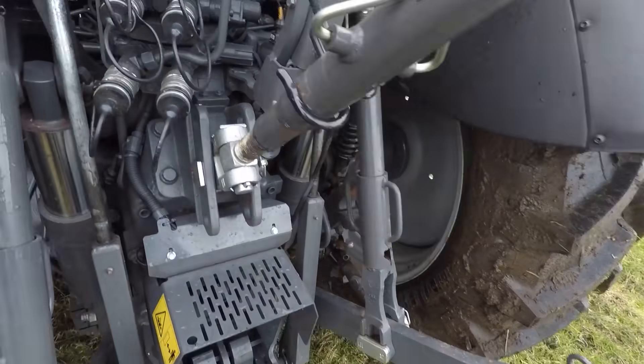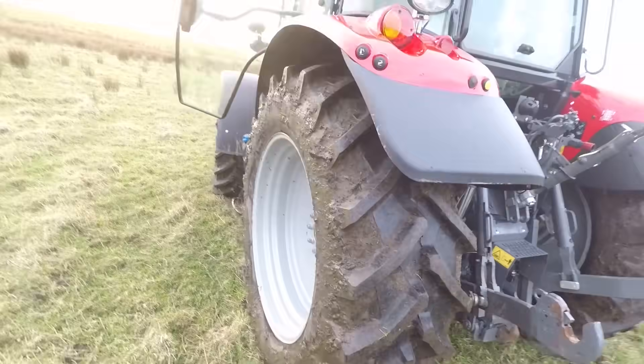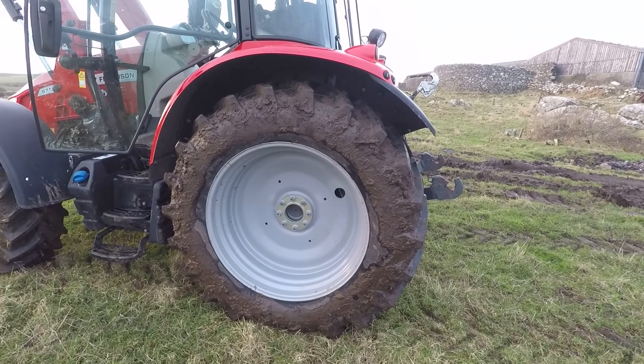You turn it one way and then you get your other spool back, so you'd have three. It's got a swivel bit on the top link there. It's on 38 tires. We're gonna have to change the dual wheels now, but that's not the end of the world - change them over to 38s at some point.